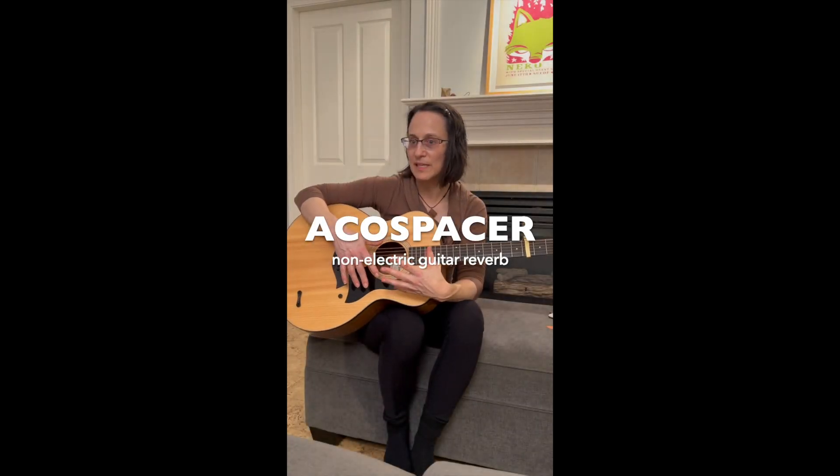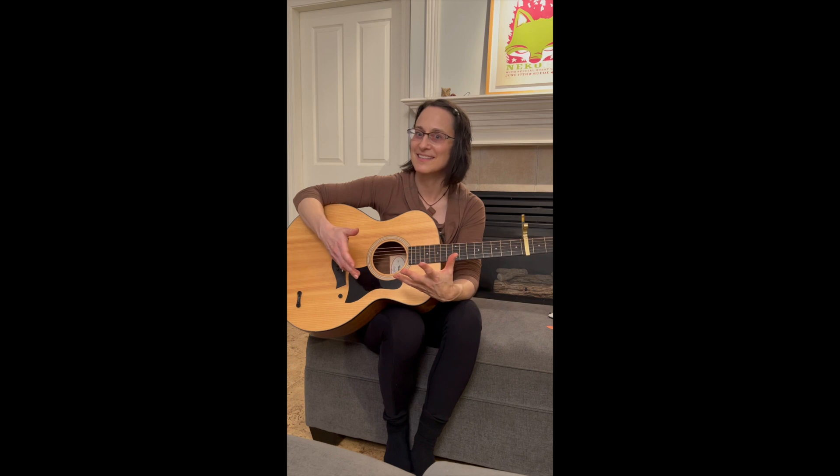My guitar, which I've been playing for two years, all of a sudden sounded like a new instrument.